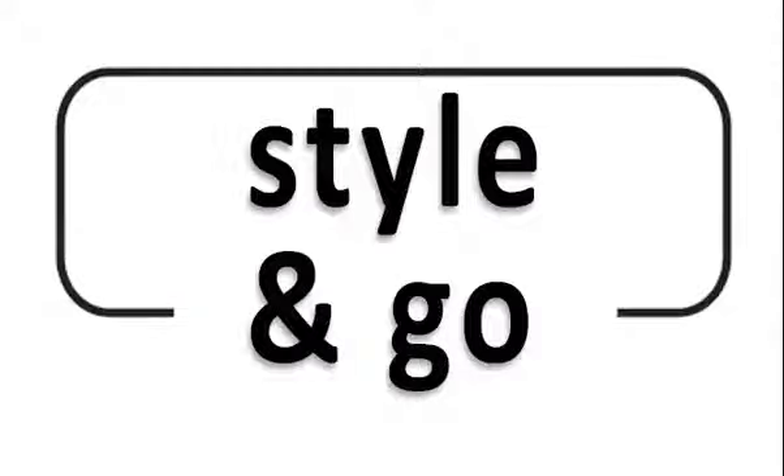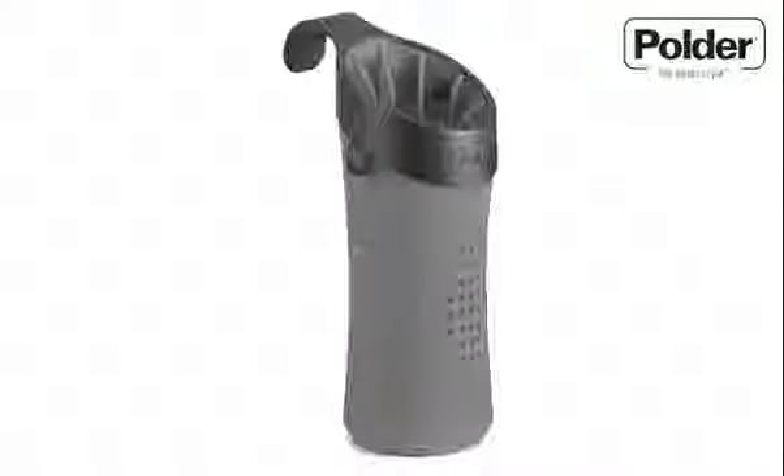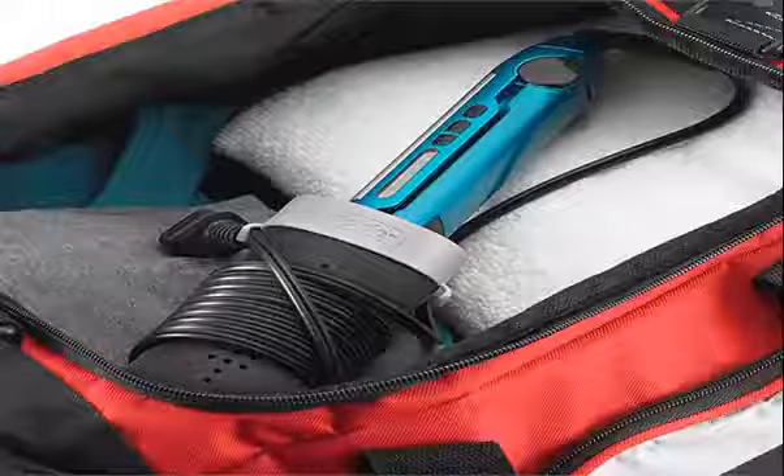This handy holder safely stores your curling irons or straighteners. Available in a variety of modern home colours, the Hot Sleeve is perfect for use in the home and away. For people on the move, this compact and convenient holder easily fits into your overnight or gym bag.